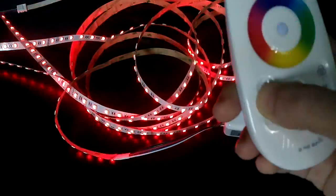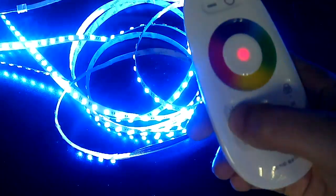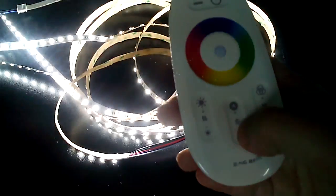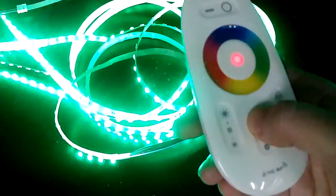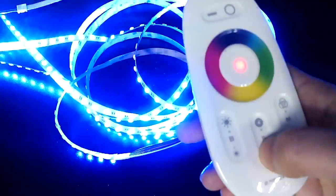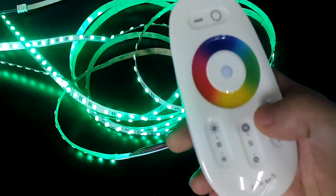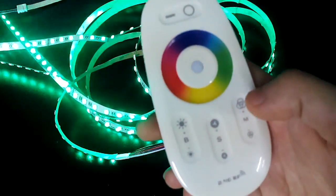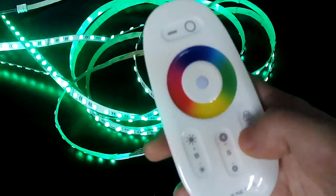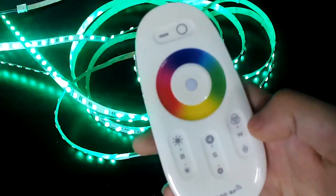You can press the brightness button to make it darker and darker, and press the speed button to make it faster and faster, or slow it down. For the rest of the functions of this controller, you can practice by yourself — I think you're going to love it. And that's all!